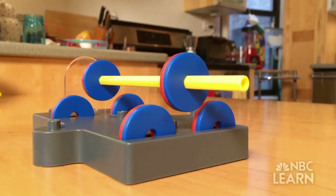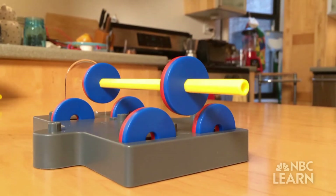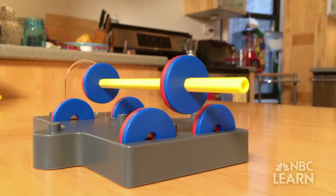Take a look at the levitating pencil again. I lined up all the south poles so they would repel each other, which makes the pencil levitate. Pretty cool, huh?